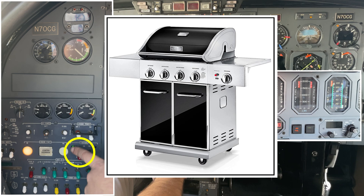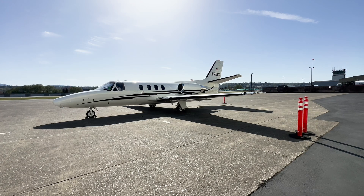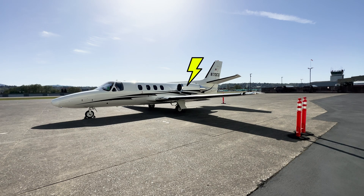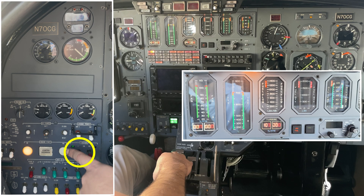The igniters are electrical sparks, similar to the red start button on the propane barbecue in your backyard. Let's see if you can hear the igniters — they tick every half second or so. I verify the igniters are sparking by seeing this green light turn on, because I can't hear them from inside the cockpit.